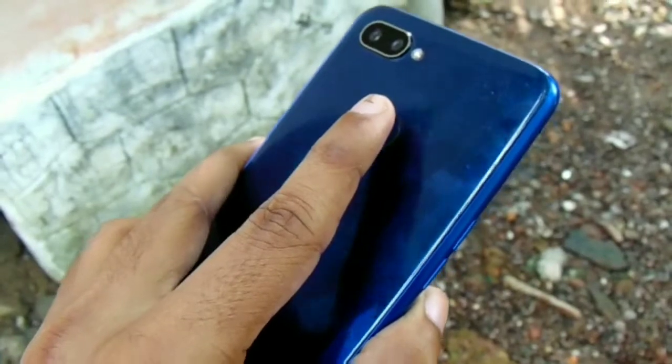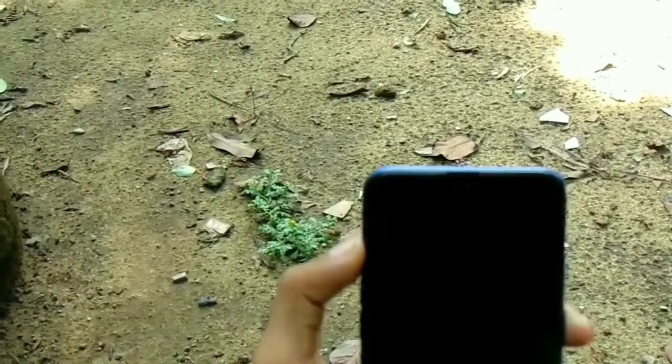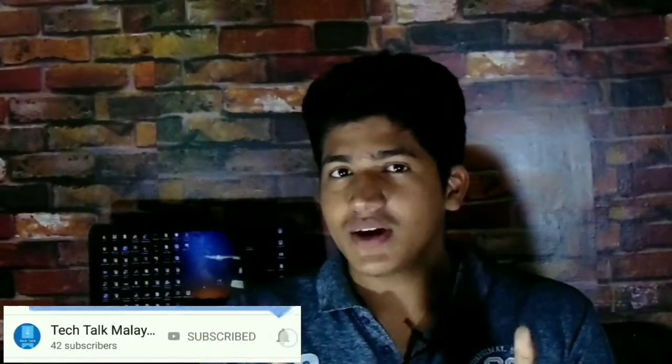Welcome back to my channel, Tech Talk Malayala. Today I am going to talk about a variety of things — I am going to talk about fingerprint and face unlock. The fingerprint and face unlock is fast. I am going to check out a variety of videos and support you.